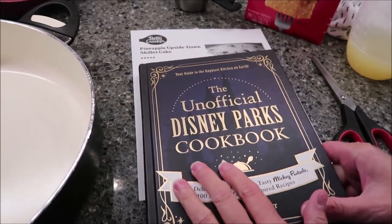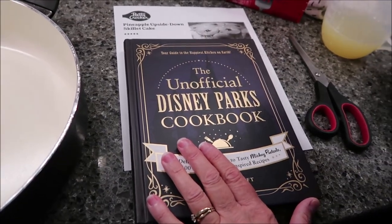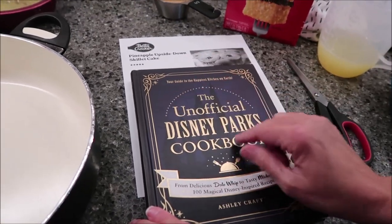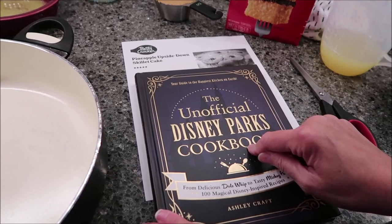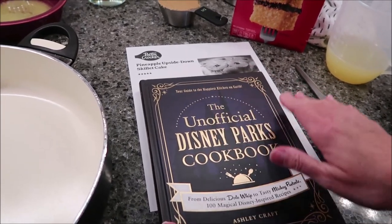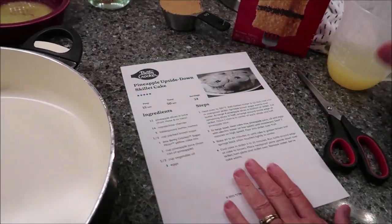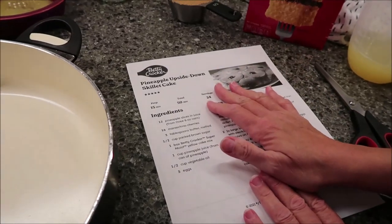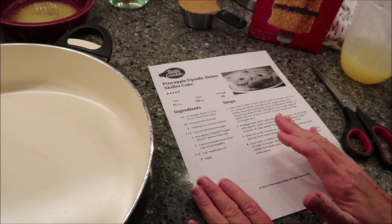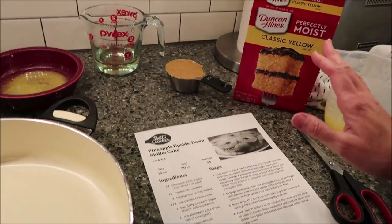So I bought all the stuff for it, and when I bought the stuff, it just said a yellow cake mix, so I just picked up a Duncan Hines. Then I started reading the directions in the Disney Parks recipe book and you have to have special pans to make their recipe. So I chose another recipe — not going to make that. But since I already had all the stuff bought, I went to Betty Crocker and looked up a recipe, and they have a great one. Duncan Hines will be okay — that's what we're going to use.